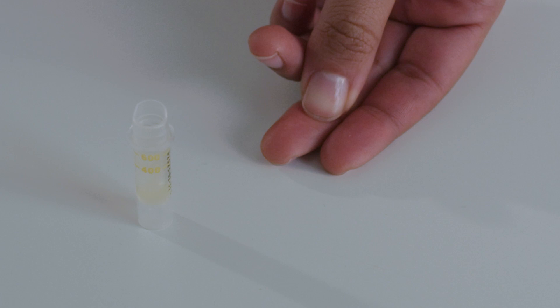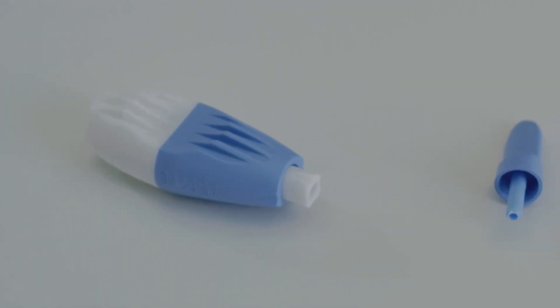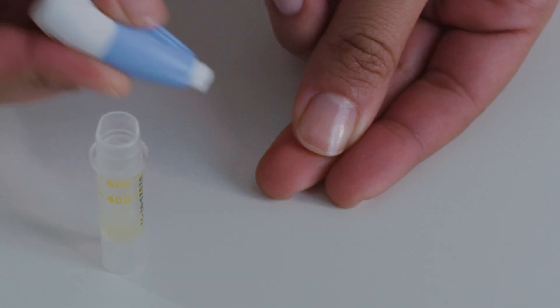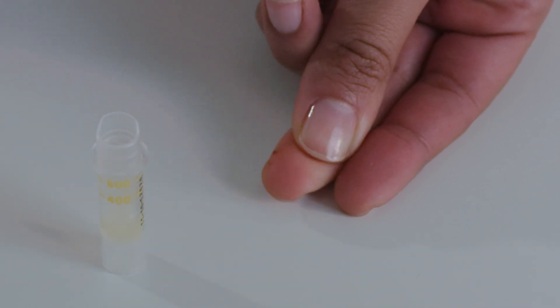Press the top of your finger with your thumb so that the tip of your finger turns pink. With your thumb still in place, press the lancet firmly into the side of your fingertip where the skin is softer and push hard. You will feel a tiny prick.